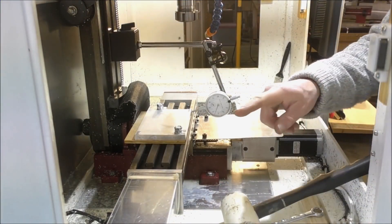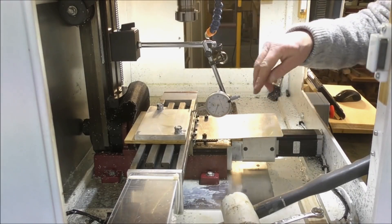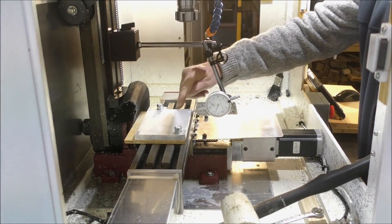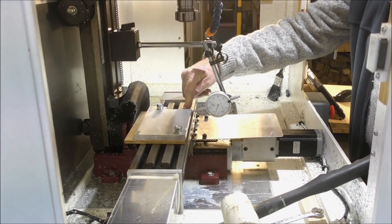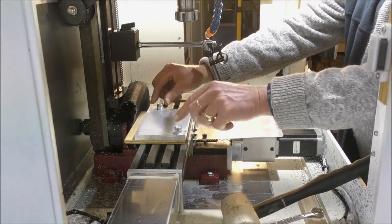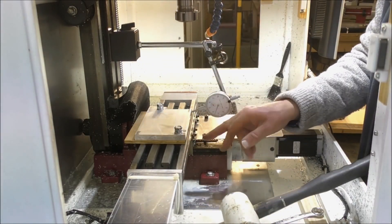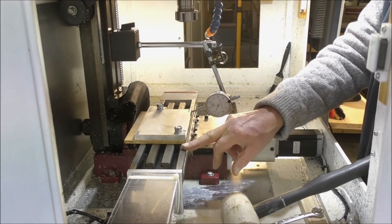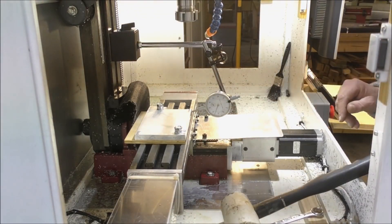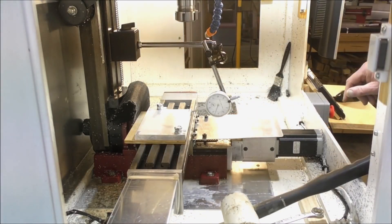I've got you in from the side so you can see the DTI. What I'm doing is I drilled the hole and mounted this on a piece of plywood. I'm just about to bolt this down, but I want this edge to be absolutely square on the table. It's a bit fiddly, but I'll just run the X back and forth and you can see how far it's out.